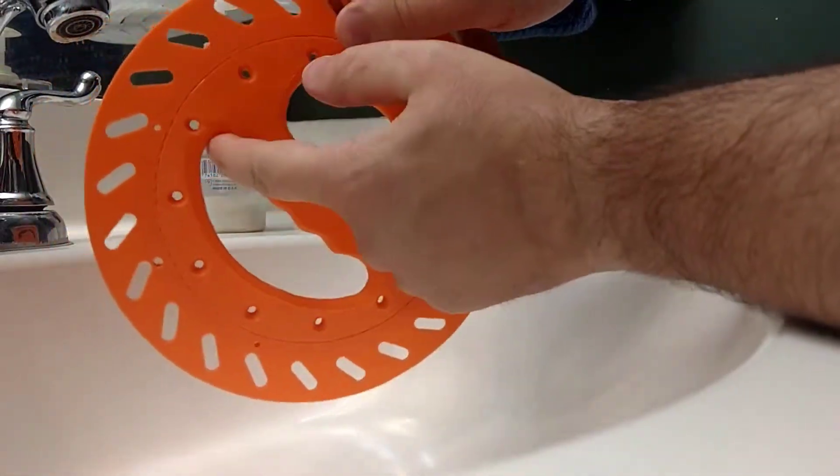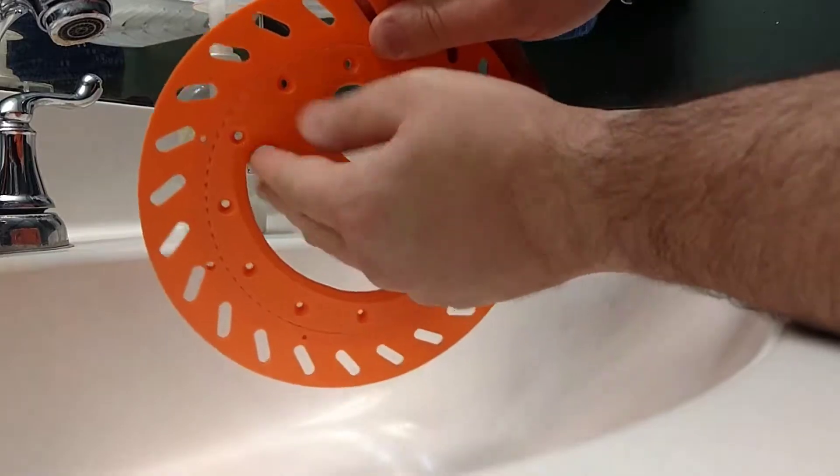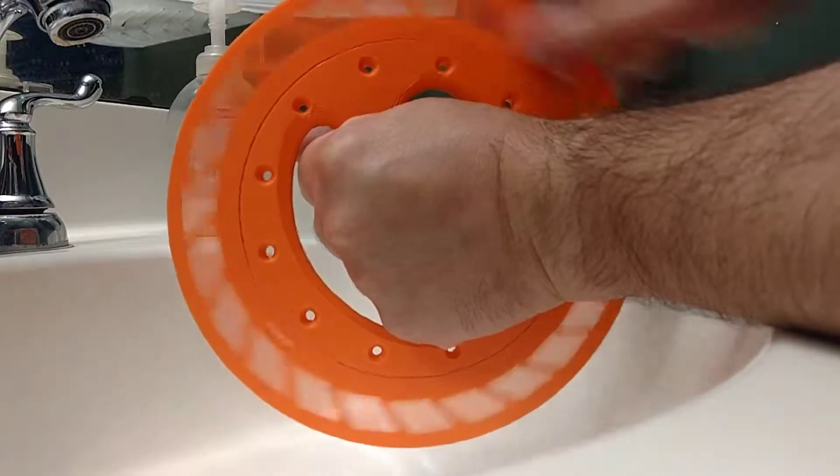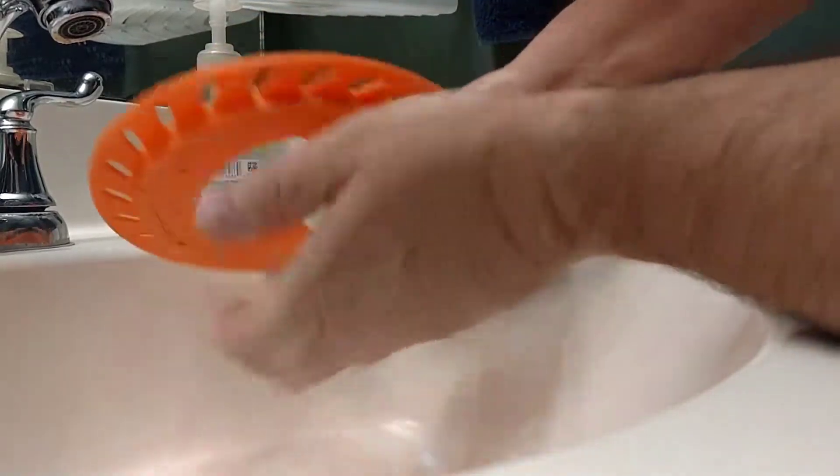I need to change these hole notches a little bit — these handle bits. But other than that, it seems to be pretty good. I think it was 74 or 75 bearings.